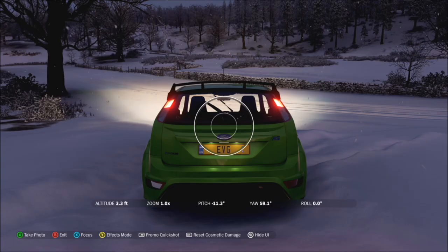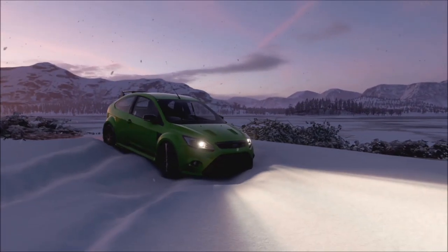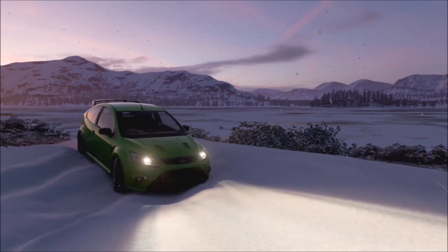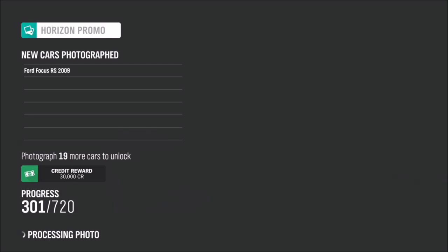As soon as you rock up there, you want to line up your shot, get in a decent position, and then take the photo — which is really easy. As you can see, I've got the Ford in frame and in the background there is Derwent Water.